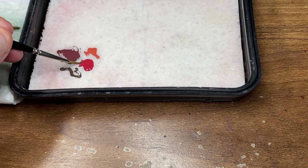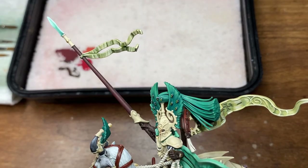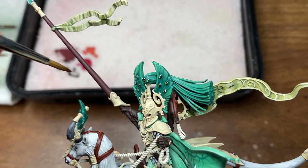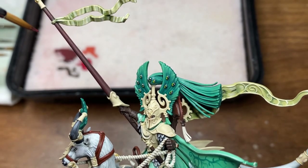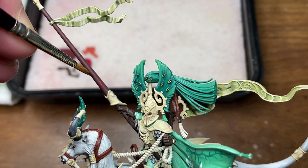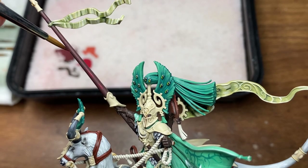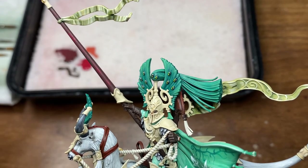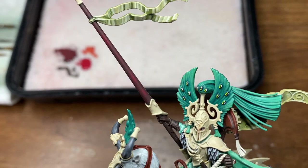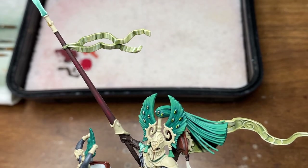Now I'm just going to be grabbing a small amount of the Wise Deco Red and I'm going to begin applying some thin lines. For this process you don't necessarily have to wait for the paint to dry from the previous application, as for any sort of wooden style effect with that grainy sort of vibe to it, it doesn't really matter too much if it's quite random.